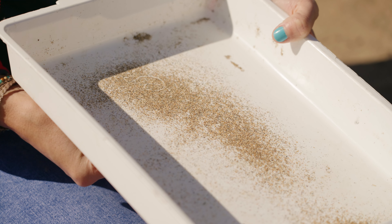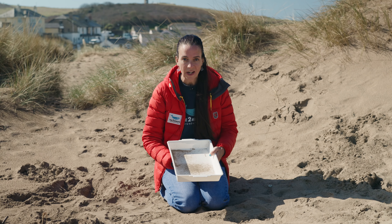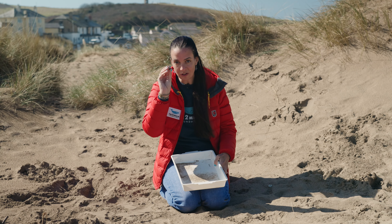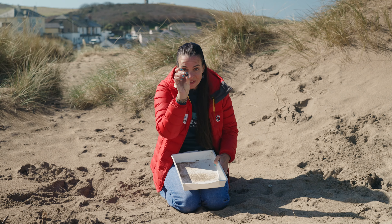Can you see that? It's picking up all of the magnetic bits in this patch of sand. Now if that isn't working for you, the other thing you can do is get your magnets and just run it through the sand and see what sticks to it.